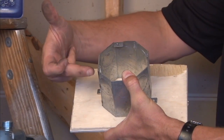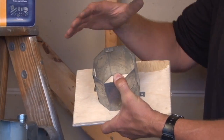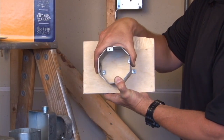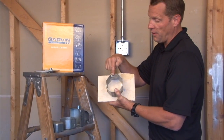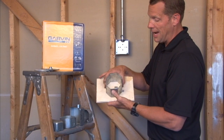Conduit is then run into the box, but it's very important that you close off the top of the box, because when the concrete is poured down the wall and this ring is encased in cement, this will be the part that is facing the open wall.